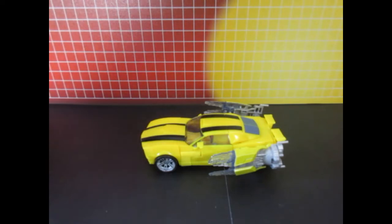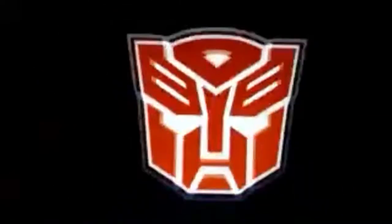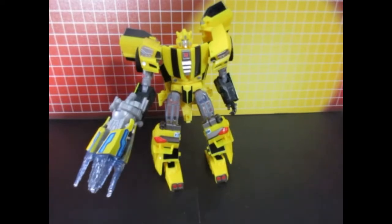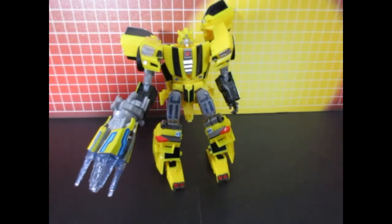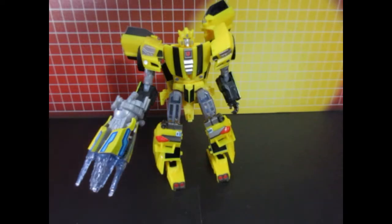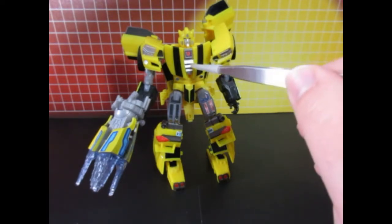Now for robot mode — here is Bumblebee in his robot mode with the labels. For starters, you can see that there is some very nice chroming going on with these labels here.